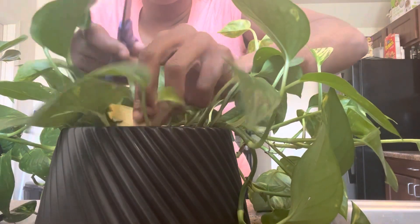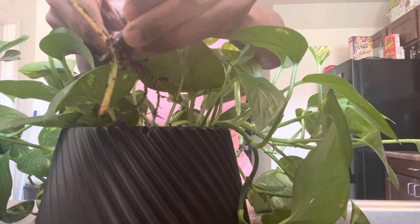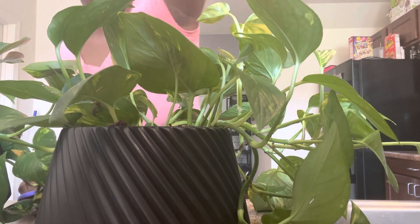Let's propagate my pothos. Today we got some yellow leaves — we're gonna get those out, clean her up real good, make her look nice. She has been growing very well, so we want to keep that process going. We're gonna get this little yellow leaf out, cut that leaf and the little bottom yellow part off, and put that in a separate container to do its own thing until they grow some roots. As you can see, there's two roots attached.